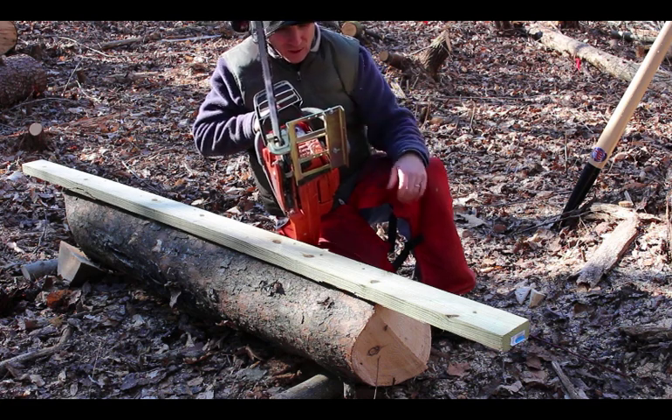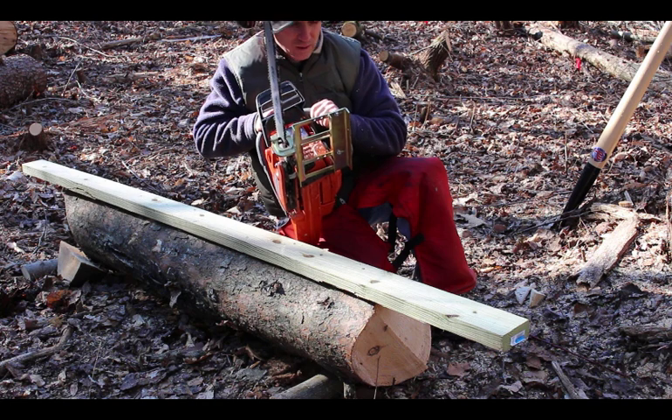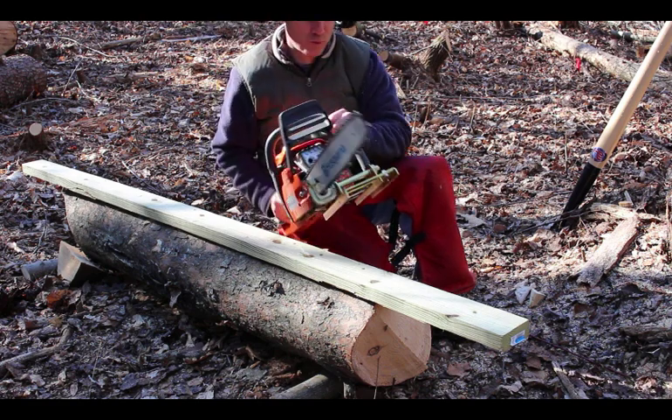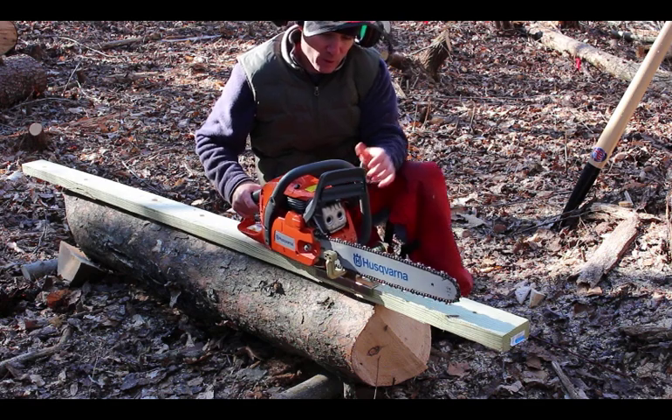But it's a bit finicky to adjust, so I think I'm going to go with a 2x6 next time. But anyway, this is all I've got today, so it's what I'm going to use. I'm going to set this thing up and we're going to get started.